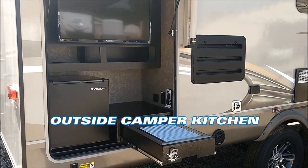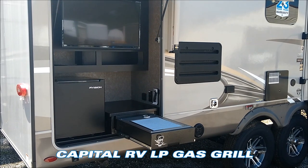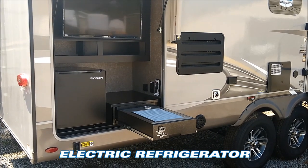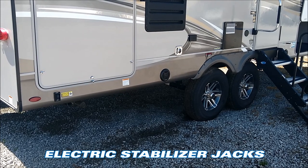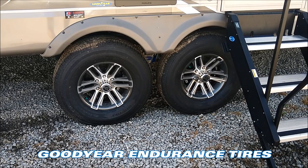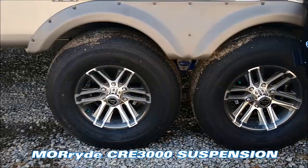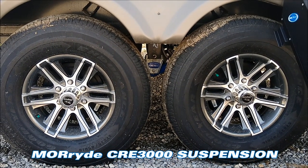One of the great features about this model is the large outside kitchen space. In the bottom right-hand corner you've got a Capital LP-burning grill, a bottle cap opener with the Jayco emblem, an electric fridge, and an outside TV. This model features electric stabilizer jacks, standard on all Jayco units, and Goodyear Endurance American-made tires with aluminum rims. Right between those tires you'll notice the MORryde CRE 3000 suspension system.